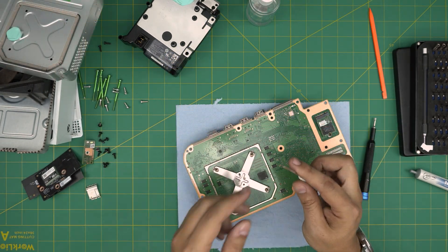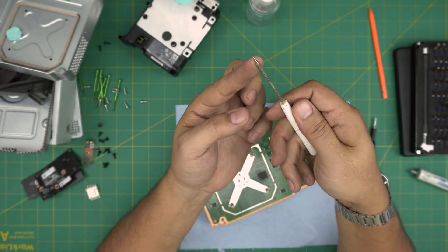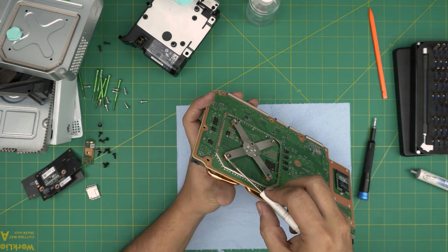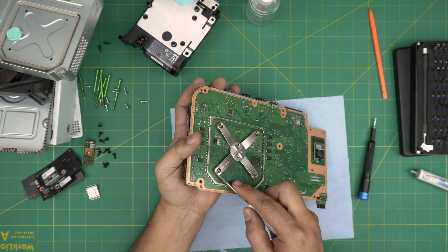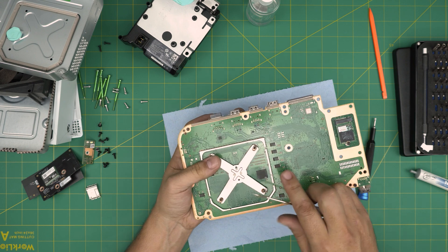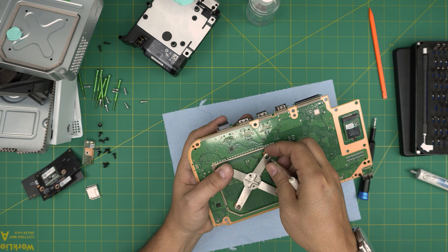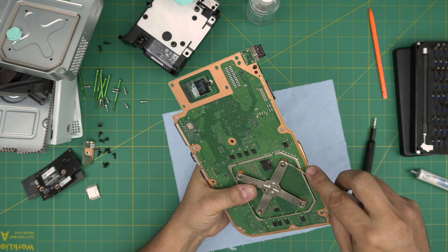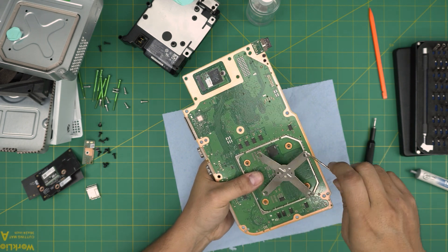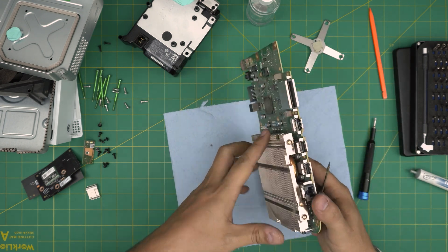We need to remove the bracket — the x-clamp. Grab a screwdriver and make it into a point. Stick it between the back side of the curved hinges and lift it up so the clamp pops loose. Do one side, then do the cross on the other side. Once both sides are loose, do the remaining sides — that's how you remove the x-clamp on the back end.